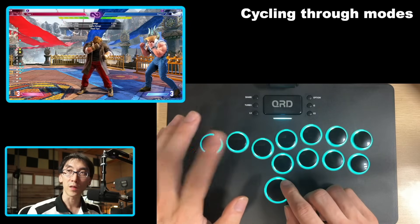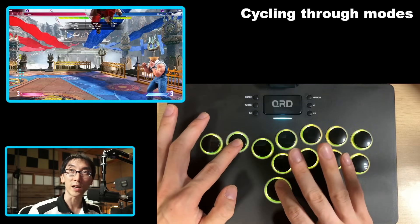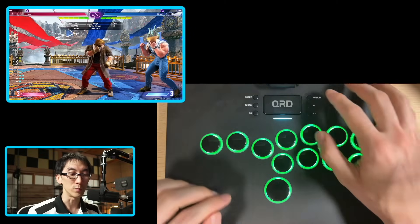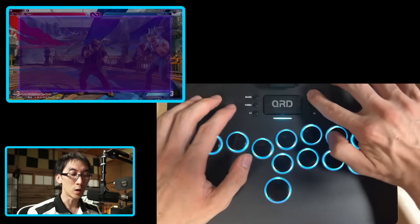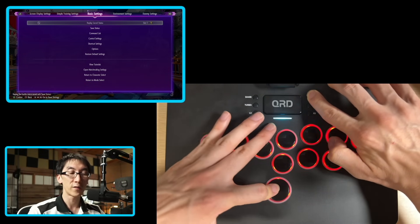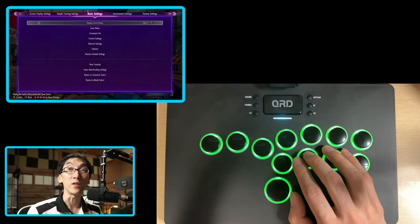When you're in SOCD mode like this, you've got down and pressing up actually leads to up. You won't be able to use that in a Street Fighter 6 tournament according to the Capcom rules. So you'll actually have to go options and the up button, hold it down for two seconds, and then this flashing light will appear and you'll know that you've changed SOCD modes.